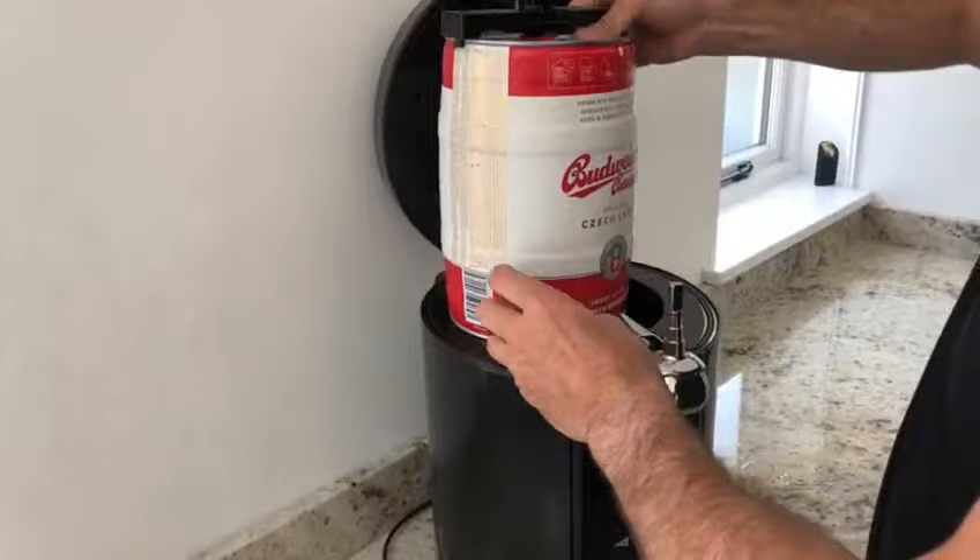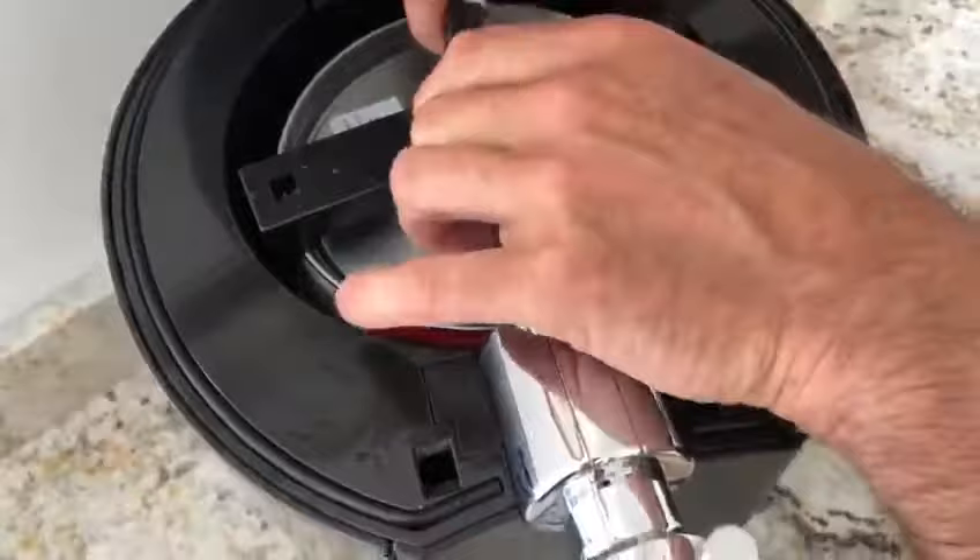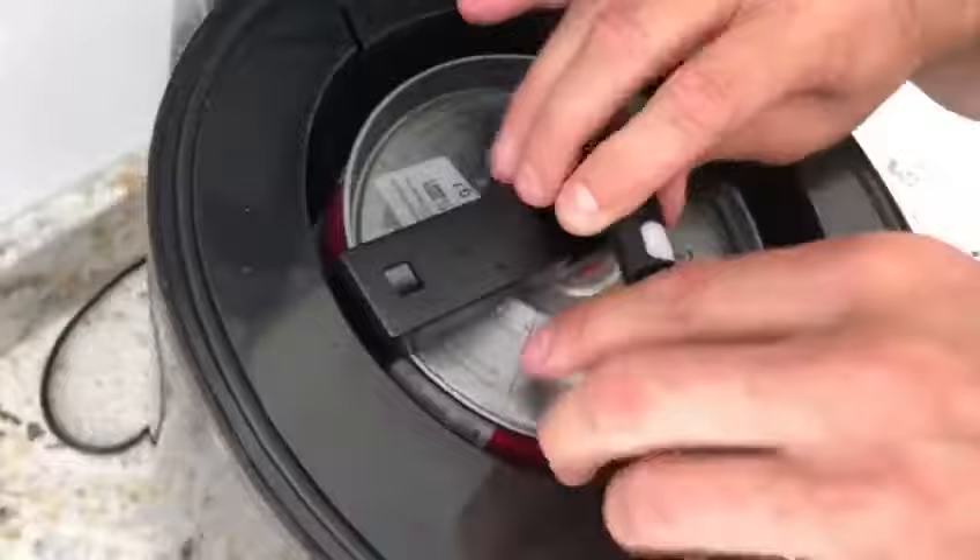Now slowly lower the keg into our monster. To release it, you press it and pull it off — straightforward. That one works in the same manner.